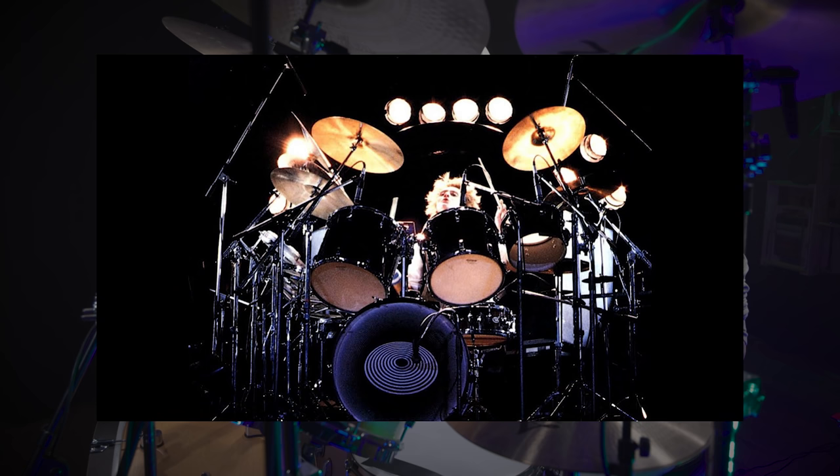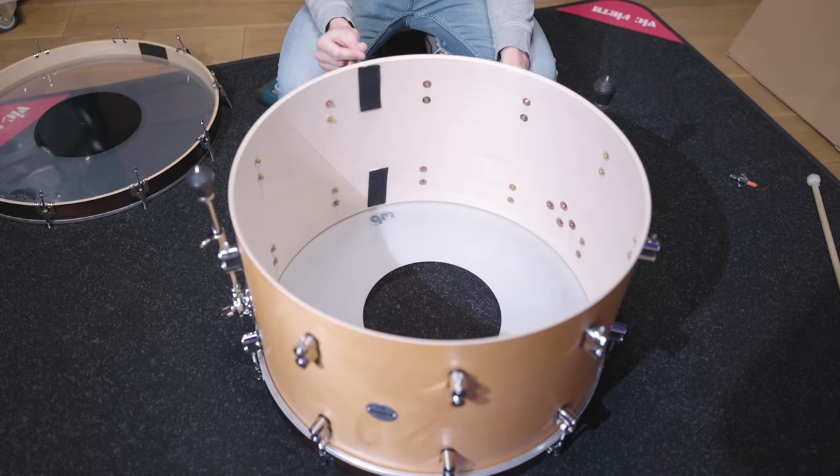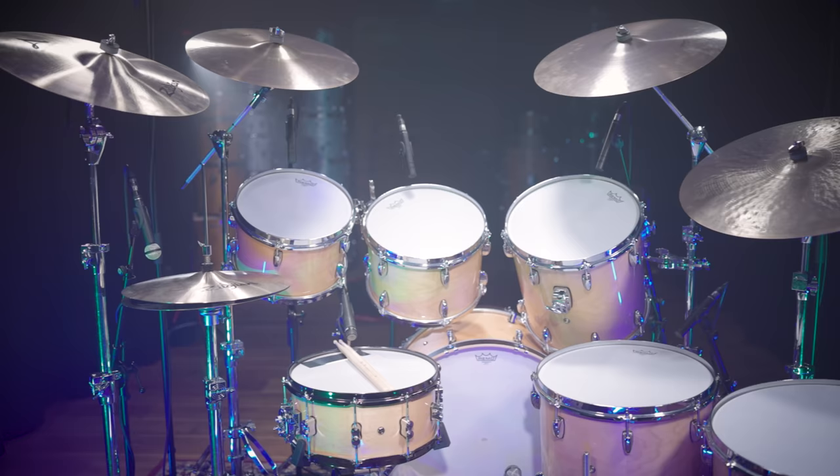When searching for some info on Taylor's kits, you quickly find out that he usually went for Ludwig drums back in the day and liked to use 26-inch kick drums. Since we don't have a 26-inch kick drum in our studio, we decided to get as close as possible and used our 24-inch PDP concept bass drum.